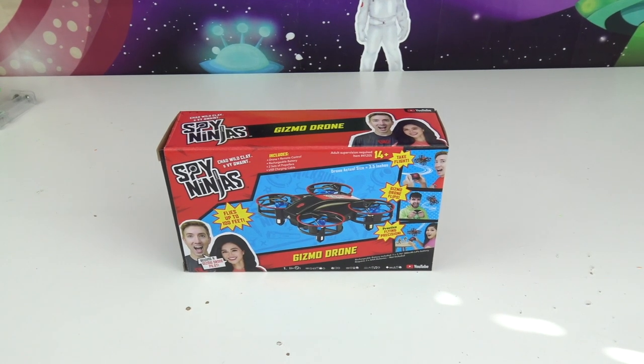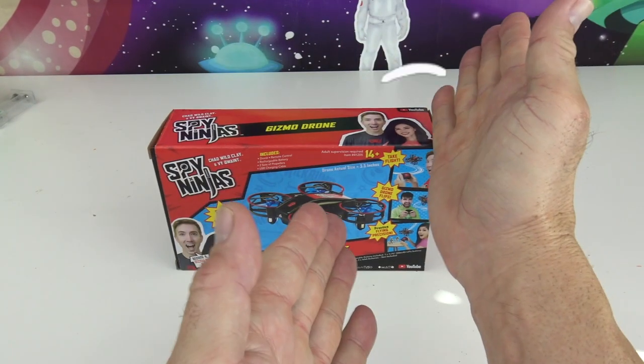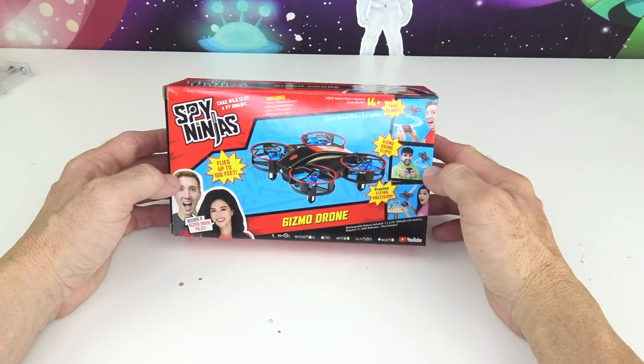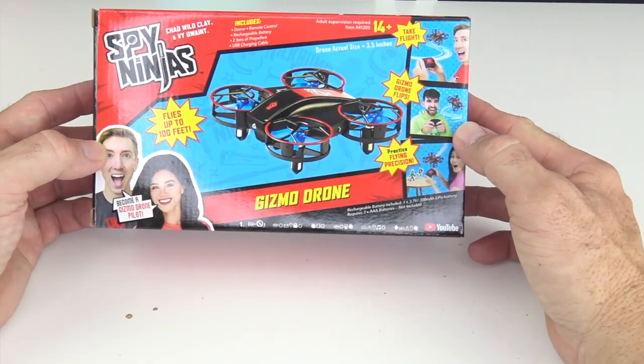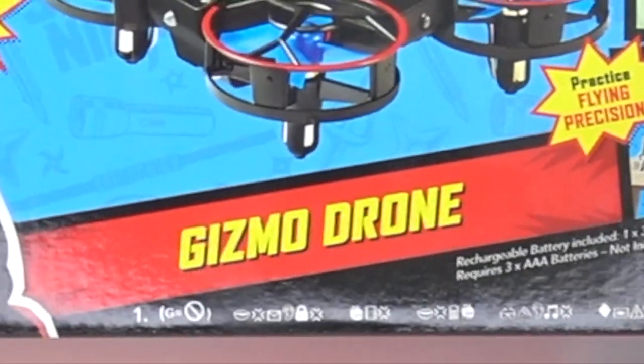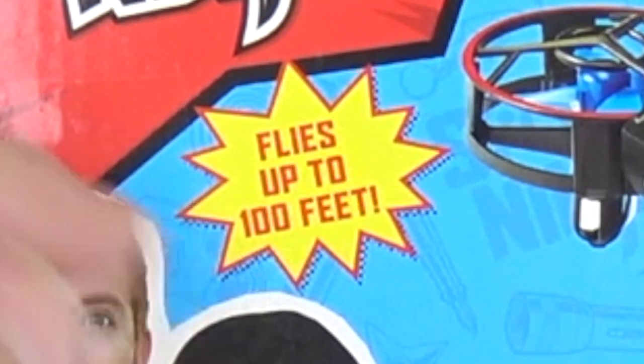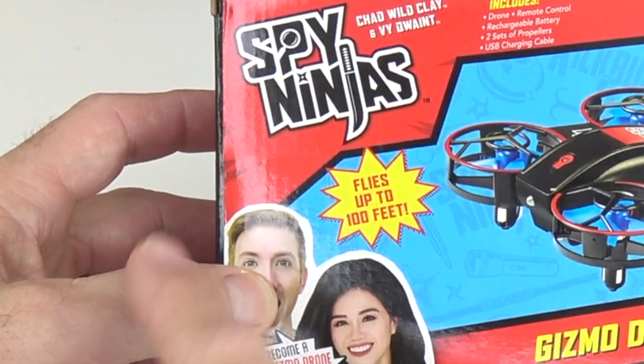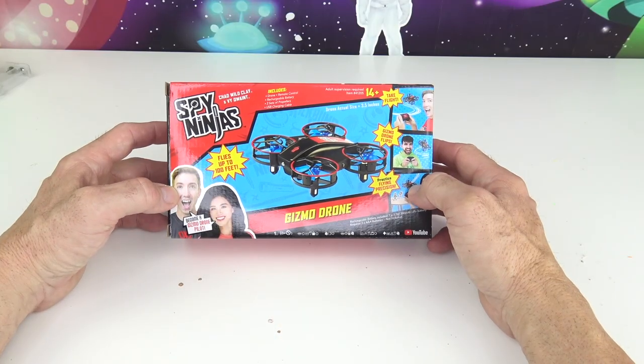It's time again for the Spy Ninjas! Alright kids, today we have the Gizmo Drone! That's right, this flies up to 100 feet! And that's Chad, Wild Clay and Vee — those are the Spy Ninjas on YouTube.